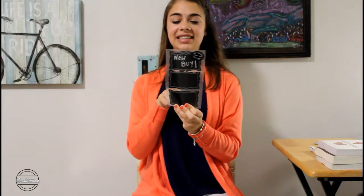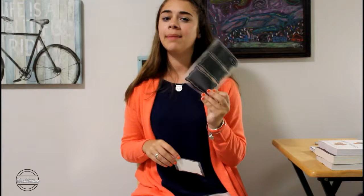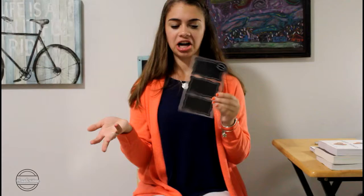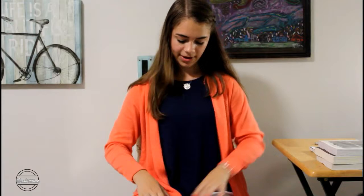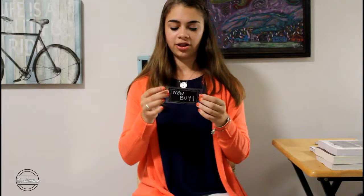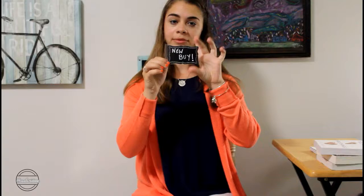Then I also came across these chalkboard stickers — I've already written on one of them so you can get an example. It comes with nine, but I'm never going to use all nine because they're chalkboard stickers you can write on with chalk paint markers, then erase and write something new. I didn't actually peel the sticker off because I want to reuse them. Since the background is clear, I can lay them on any of my picture designs and it looks like it was just stuck on there. I used one and wrote 'new buy' on it when I took a picture for my bookstagram.